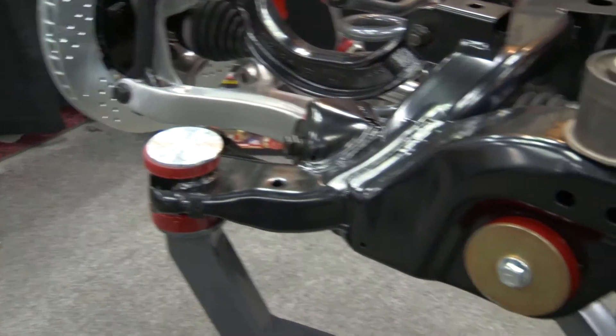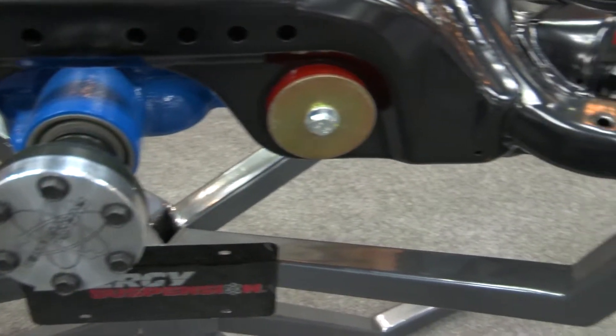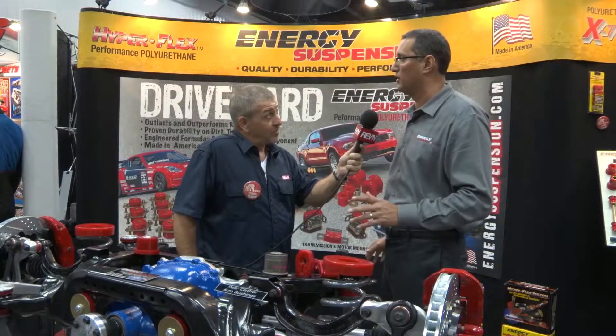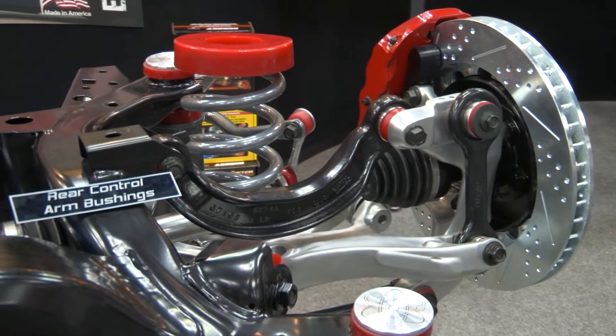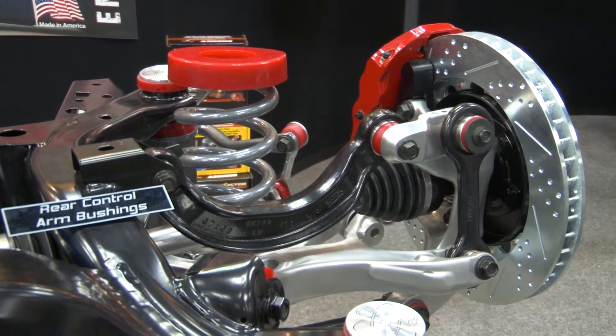We went much further than just the rear subframe and differential mounts on the 2015-2016 Mustang. We came out with the rear control arm bushings, and we kept going with front control arm bushings and front sway bar bushings, which balances the whole vehicle out completely. The NVH is a little more noticeable, so you feel the car like it was meant to be driven — lots of driver feedback. The advantages are better handling, less wheel hop, and better vehicle control, whether you're a daily driver, weekend warrior, NMRA, NMCA, or NHRA guy.